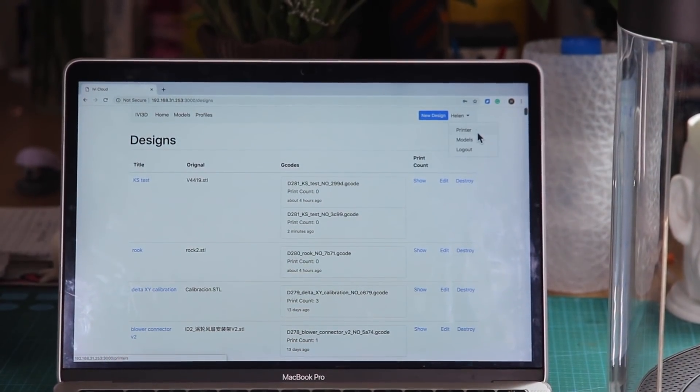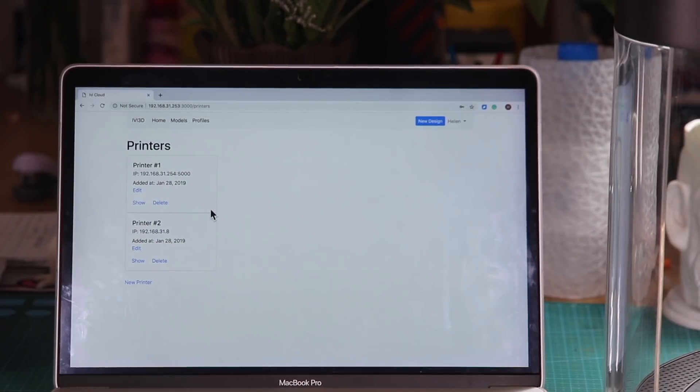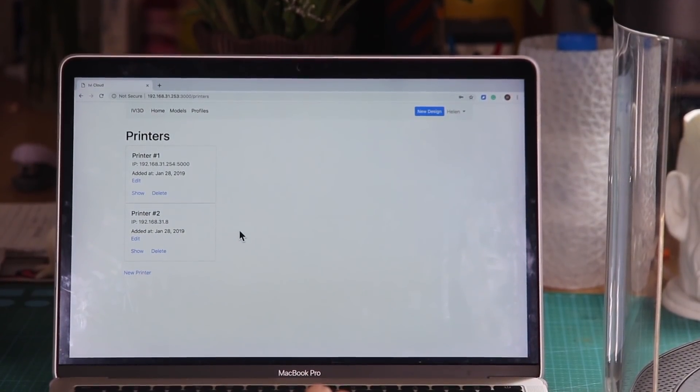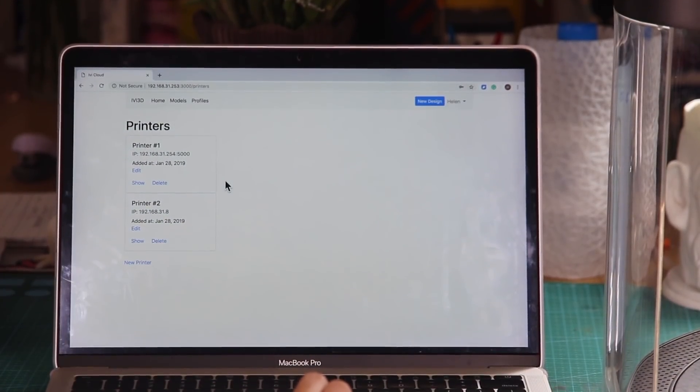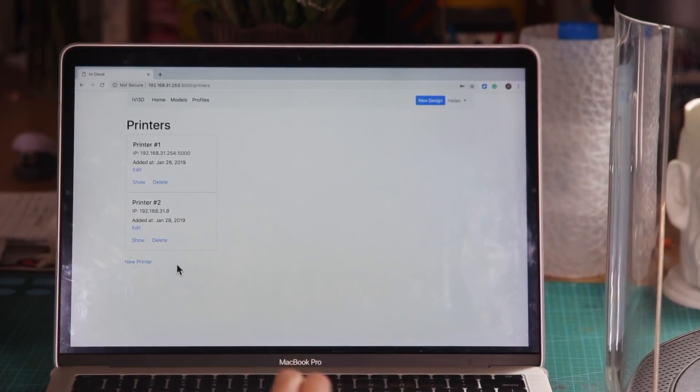Let's take a look at the printer section. Right now I have two Ivys connected to my account. Printer number 1 is the one that I'm going to use for demonstration today, because printer number 2 is working at the moment.